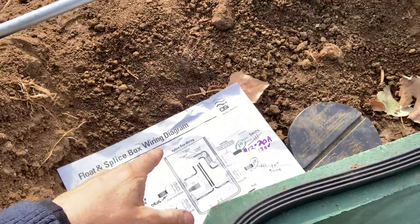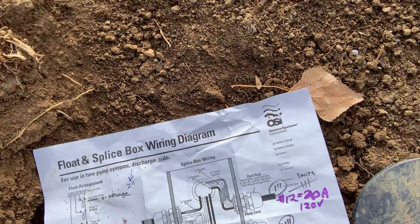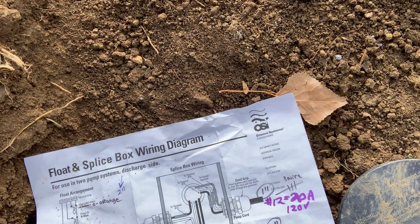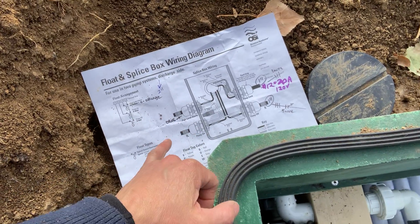This is an Orkin system. This is the discharge at the two-inch PVC schedule 40 white.